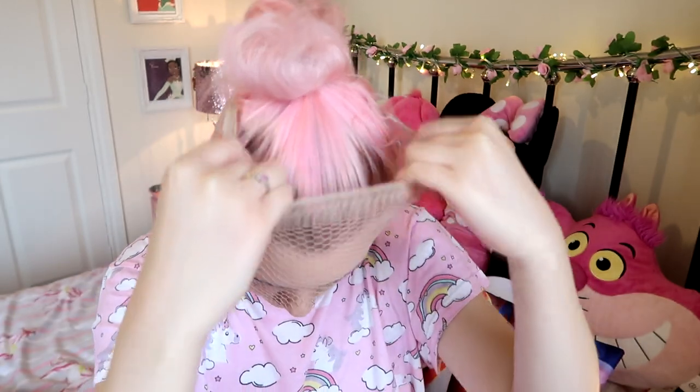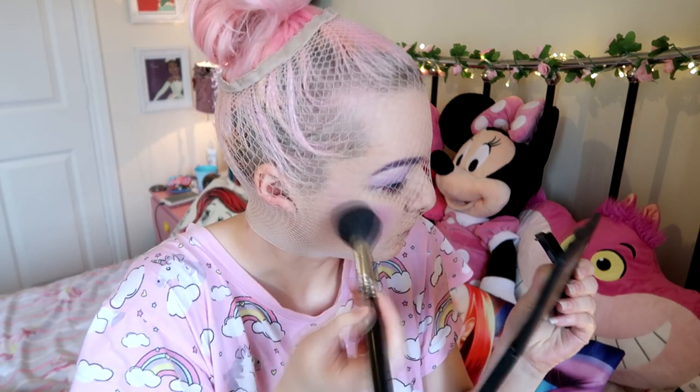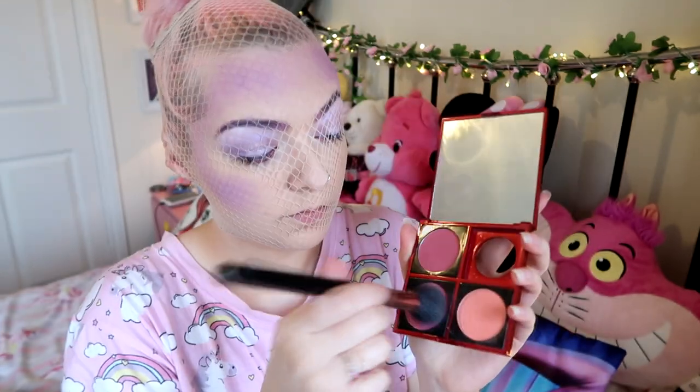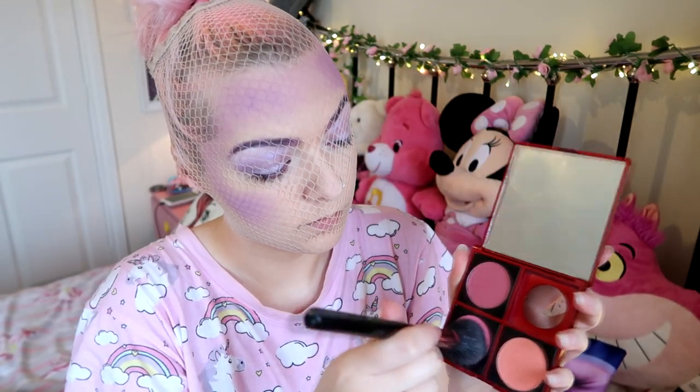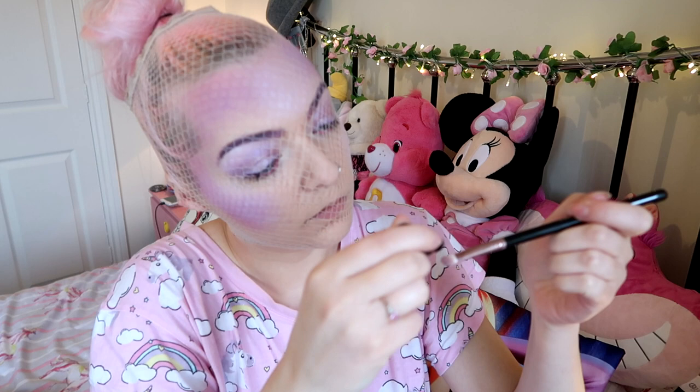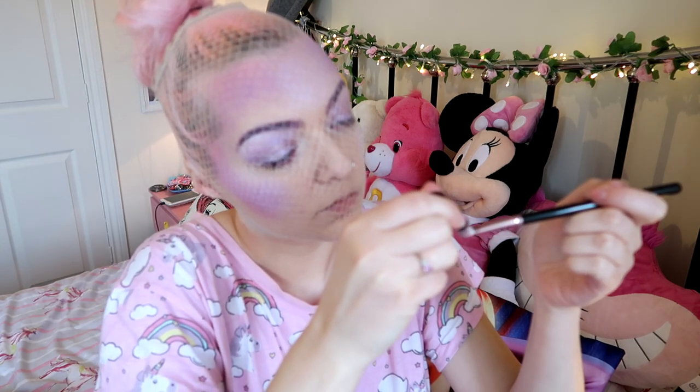Then you want to grab some sort of netting — either a stencil for the scales or I used a wig cap. Tie your hair back and put it over your face. It looks ridiculous and it is uncomfortable, but trust me it's great. I grabbed Can Can eyeshadow from Illamasqua and started blending that all over the face on the temples and down the cheeks — more on one cheek than the other. I actually did this wrong: you should do the purple without the stencil first, then do the rest of the colors with the stencil. I just grabbed a pink blush and then Cascade again and started having fun putting the scales all over.